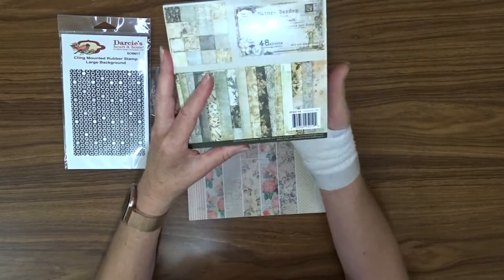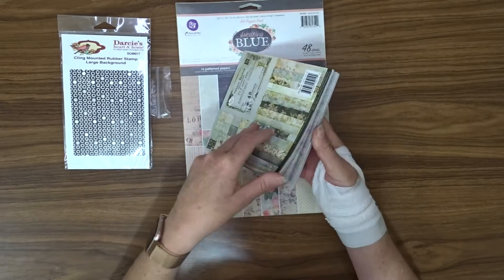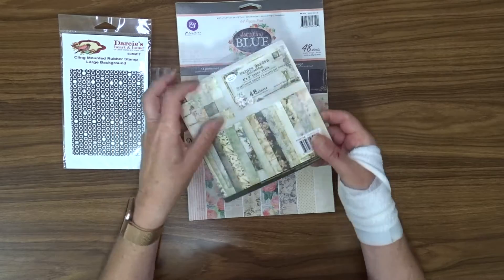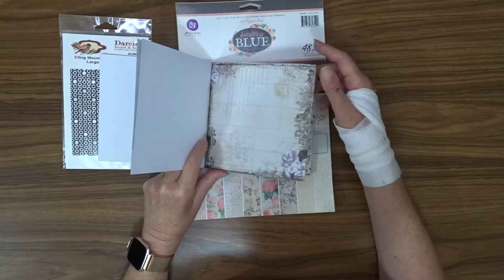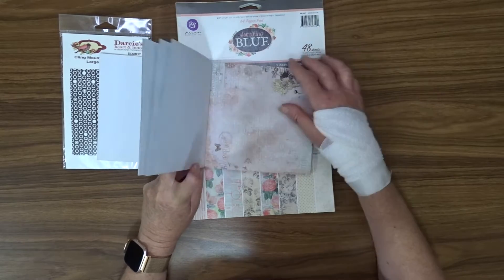This is the Nature's Garden Prima Nature's Garden 6x6 paper pad. There are three sheets of each pattern in here. These are great papers for cards and I will make some cards throughout the month to share with you.